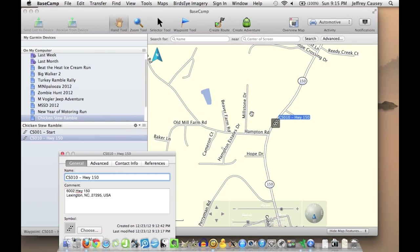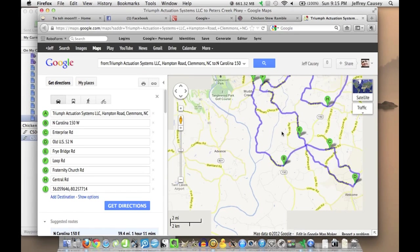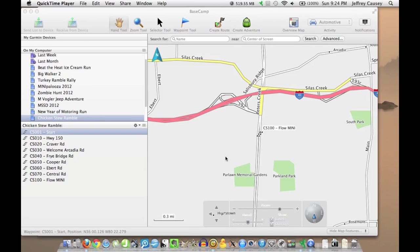So to continue the process, we're just going to keep doing that — zoom in, zoom out, pan around, switch over to Google Maps to find where your next point on the route is going to be. So we keep doing that until we build the route. I'm going to cut off the recording here for a second to build some points, and then we'll pick back up once I have the points all together. Finished building our points for this map that we're creating for the Chicken Stew Ramble. You can see over in the list I have nine points, ending at Flow Mini, of course.